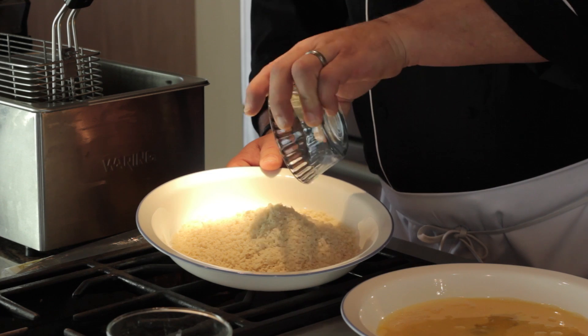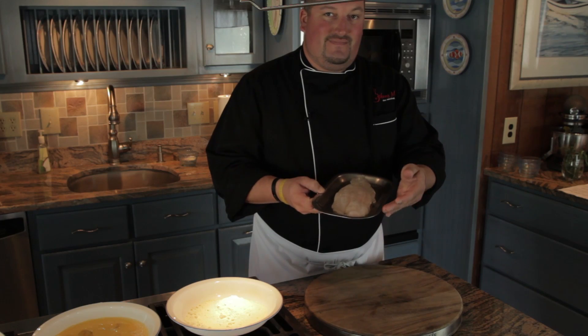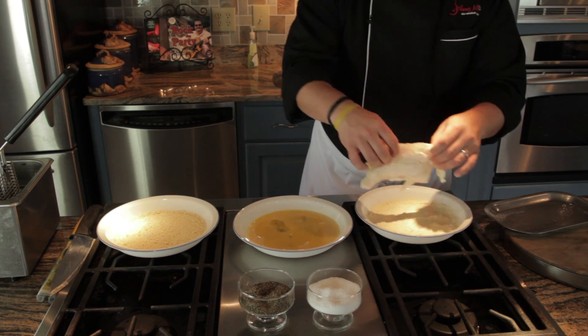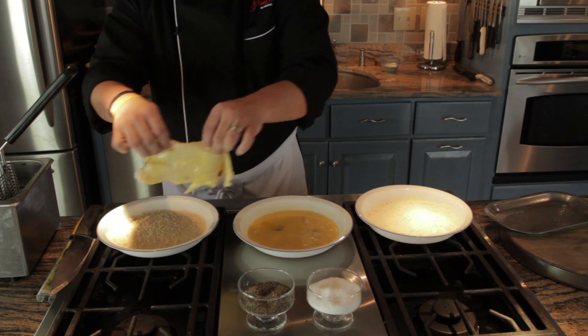A nice shallow bowl works great for this three step breading process. First, take the fish and gently place it in the flour, patting and making sure to cover on both sides. Next, gently dip it in the eggs. Now move it to the panko.